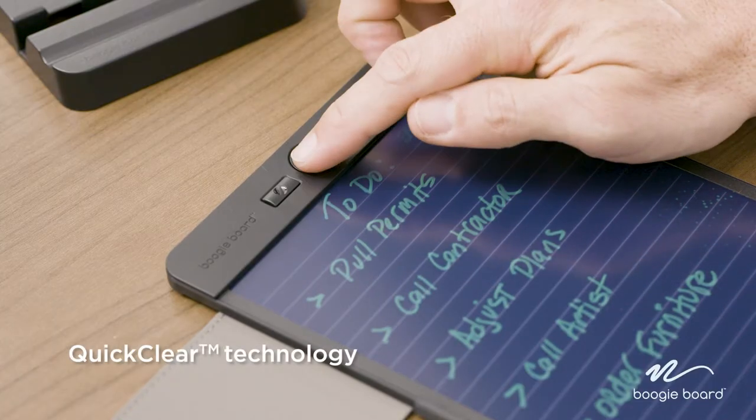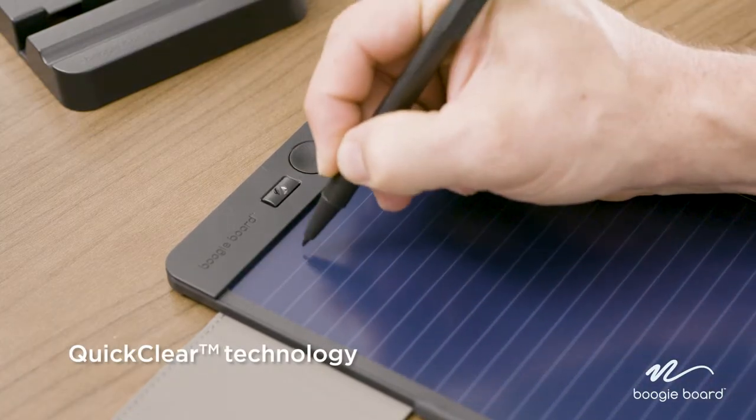And when it's time to move on to the next task, BoogieBoard's quick-clear technology completely erases the screen completely and permanently.